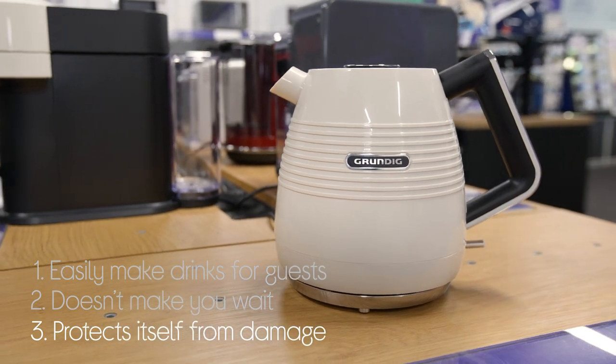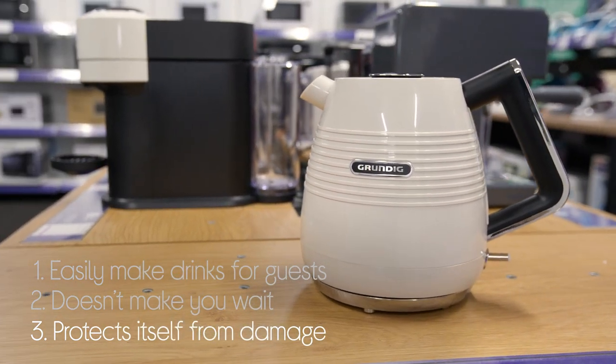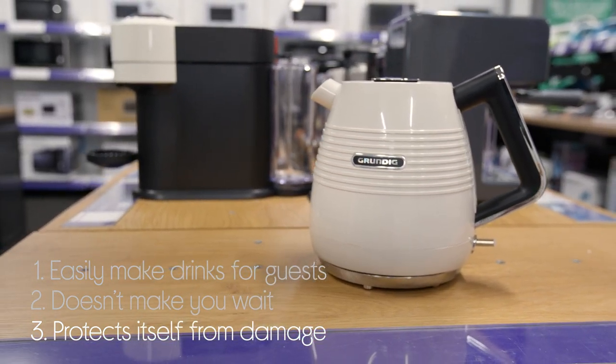It even protects itself from damage by automatically switching off the power if someone turns it on without water inside.